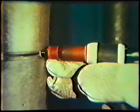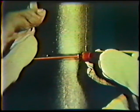To deposit the root pass, position the torch in the joint with a 90-degree work angle and a 15–20-degree push travel angle. The torch should be pointed in the direction of travel. Place the filler rod against the root face and angle it towards you 10 degrees. One quarter inch of the end of the rod should be in contact with the beveled edge.